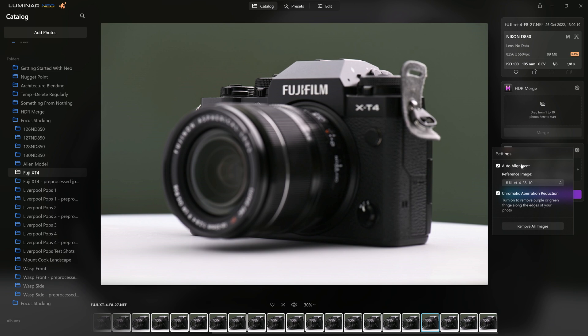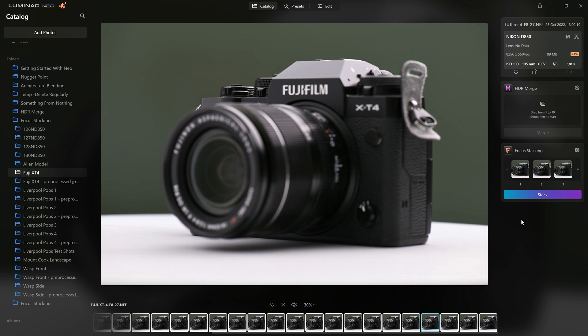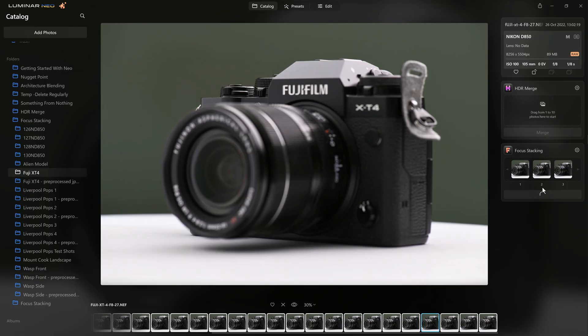Make sure auto alignment is on. For the reference image, Neo has gone for the 10th image. Rather than going for the first image, I'm going to use that mid image — the 10th one, which is actually a third of the way into the focusing. That's interesting, because if you know anything about hyperfocal distances — when you're trying to get the most of your scene in focus, you actually focus a third of the way into the scene. So it's interesting that Neo has actually selected the image that falls a third of the way into the sequence. I wonder if that's by chance. Anyway, let's hit stack and see how it goes — I now have 30 photos so this is going to take longer.